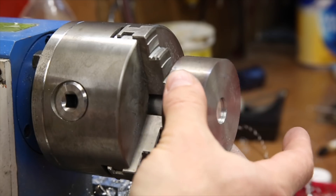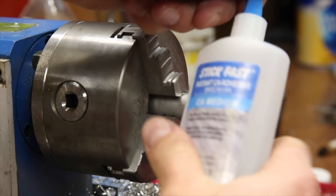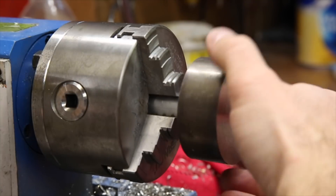Since the taper is the entire length of the part and I didn't want to worry about having to bring the part to the final thickness after the taper is cut, I'm using CA glue to attach it to the 5 eighths inch round stock rather than to hold it in the chuck directly.